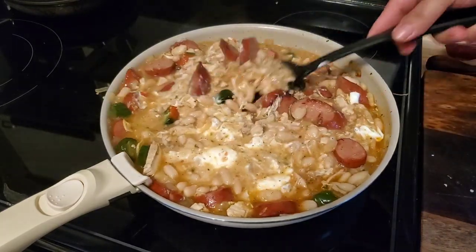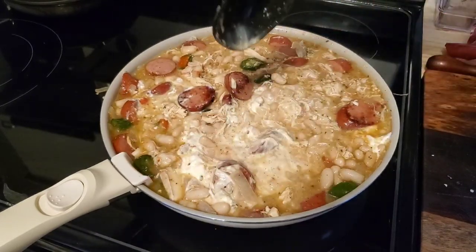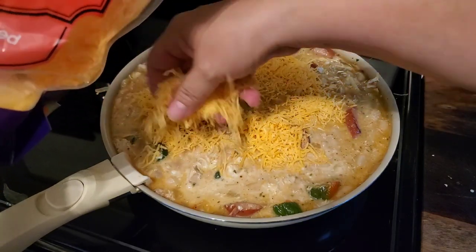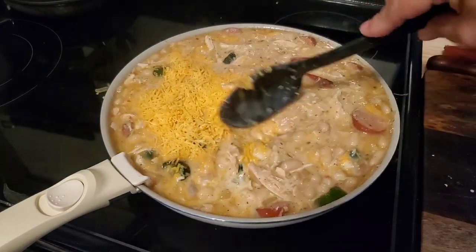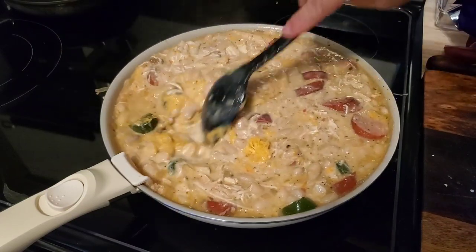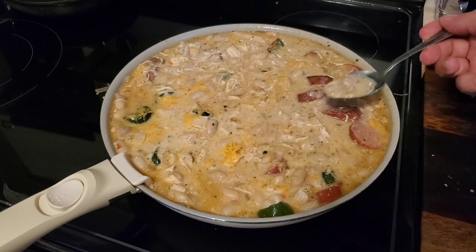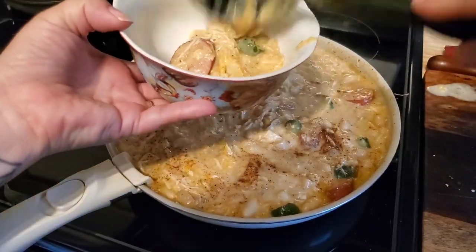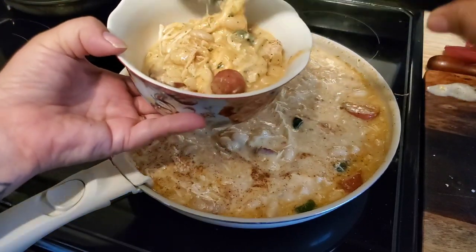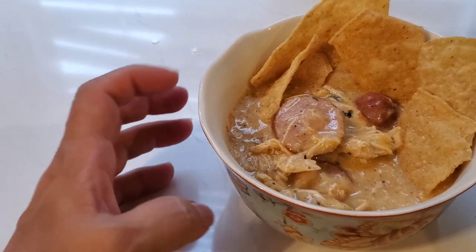We served it up with some tortilla chips on the side, which we have on hand these days because we're making lots of salsa. It was kind of funny because while I was cooking, my son texted me and showed me that he was also making chili — our versions were a little different but we were both in the chili mood. I added some sharp cheddar cheese because I just think it goes so well with white chicken chili. I gave it a taste to make sure it was seasoned to our liking, and it was. We really enjoyed that extra spicy kick and will definitely make this one again.